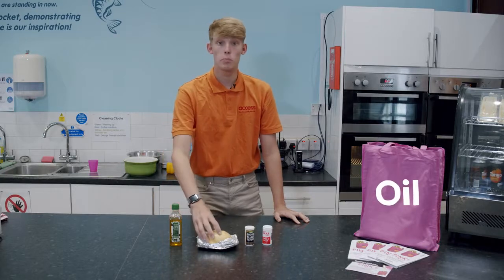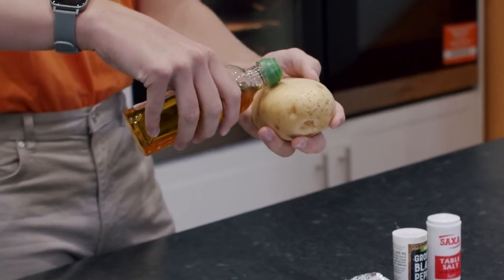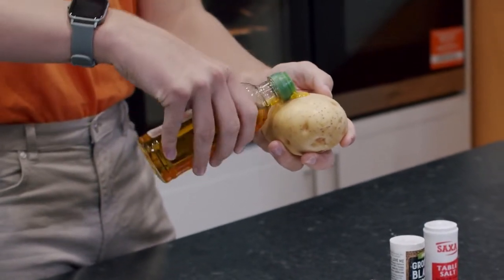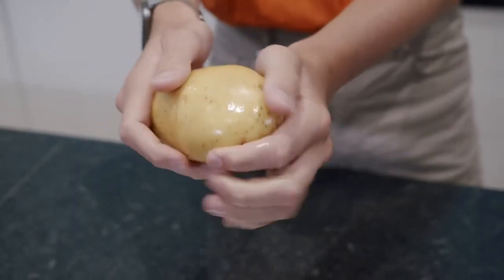Next you oil your potato. You can do this with a cloth or with your hands — as you can see I'm choosing to use my hands. Make sure that you've oiled it all over.